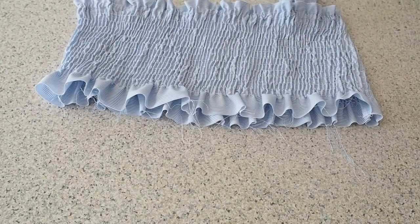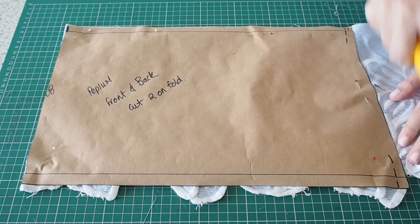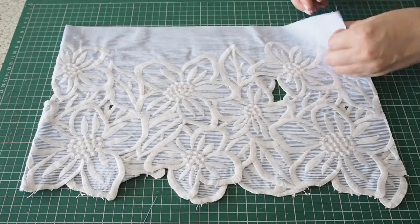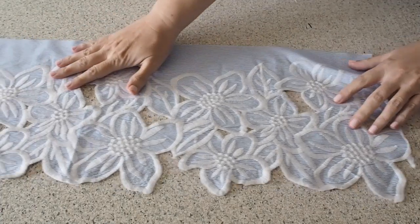So now this is ready for the peplum. My fabric underneath is on the fold. I have a notch at the top on the fold line, and I'm using as much of the embroidery here as I can. Just like all my previous pieces, I'm cutting this piece out twice.